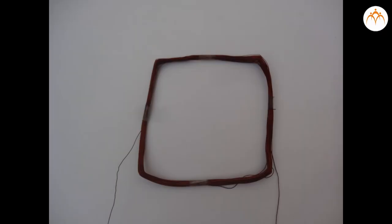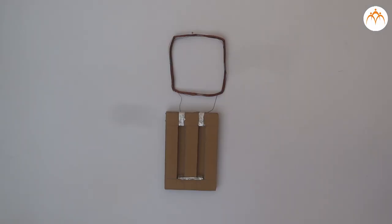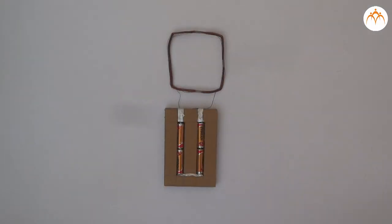The aim of this experiment is to study the magnetic field due to electric current flowing through a coil. We need very simple apparatus for that: insulated copper wire of 24 gauge, which is available in the market, connecting wires, and a 12-volt battery.